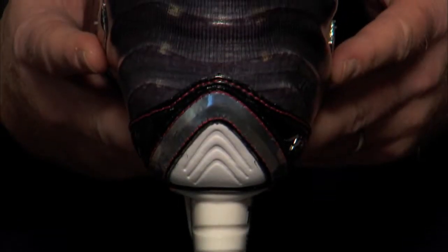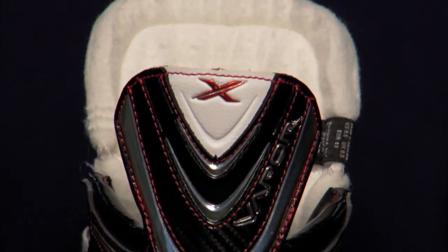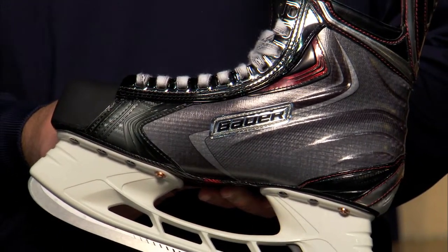Another thing you'll notice about the new APX2 Skate is that when you pick it up off the shelf, it's extremely lightweight. One of the key things that helps us get there is the utilization of curved composite in the boot. We use curved composite in conjunction with our 3D lasting technology to provide all the structure and support that you need at an incredibly lightweight.